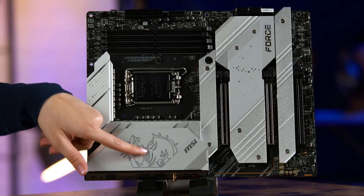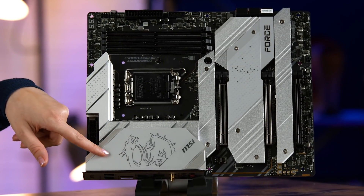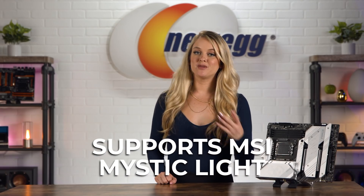The MSI MPG Z690 Force motherboard has that unique MSI look, with the dragon etched onto the metal shielding. It also supports mystic light, giving you the ability to customize light and colors. Looks-wise, it's impressive and will definitely stand out in your rig.